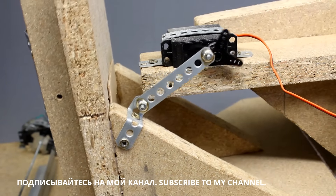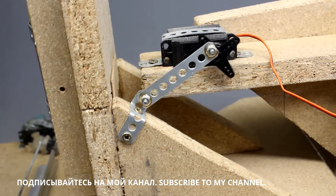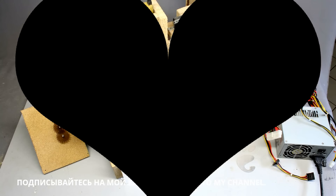You can find the build instructions for this and even more powerful CNC machines on the project page. Thanks for watching and I'll be back.